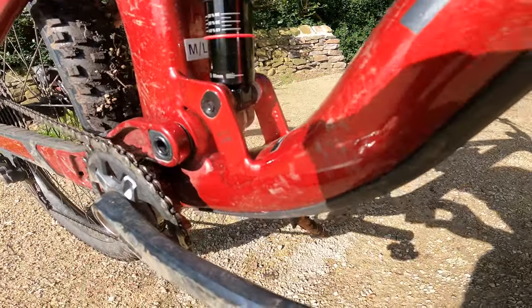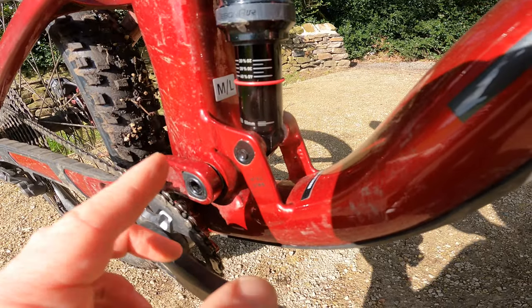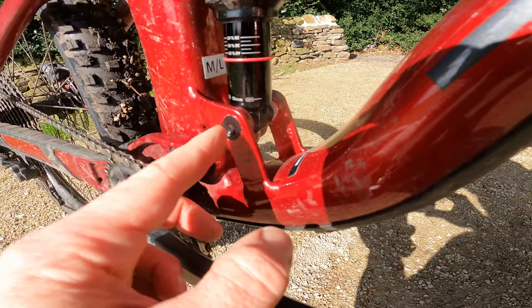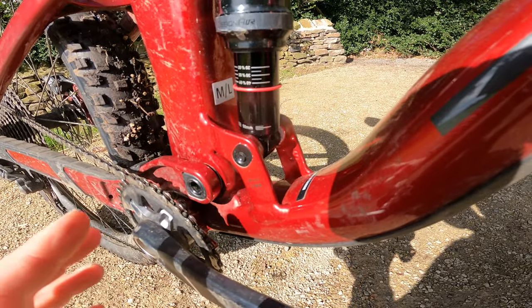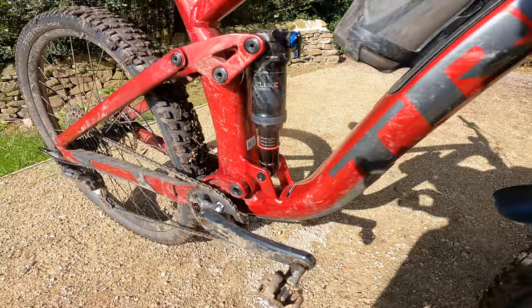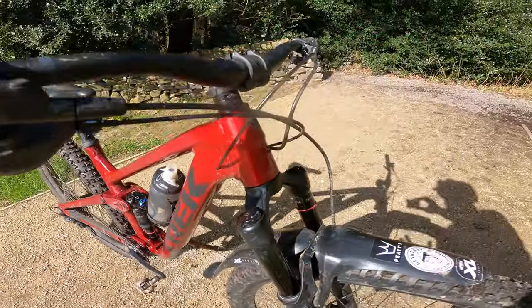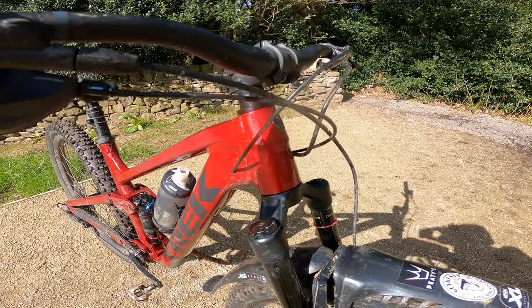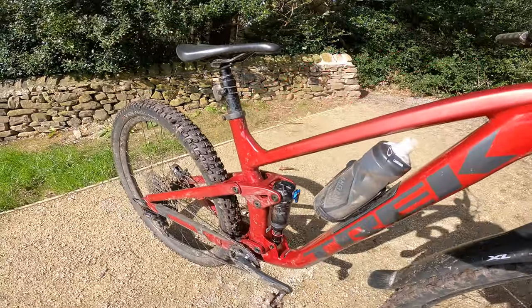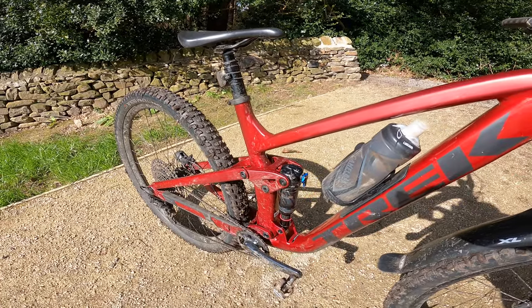You also get Trek's Minolink — they've been doing adjustable geometry for years. It basically changes everything by about 4mm in terms of numbers and about 0.4 of a degree. So on this bike you've got a 66-degree head angle, or 66.4 if you run it in high, and a 76 or 76.4-degree seat angle, which is pretty steep actually.